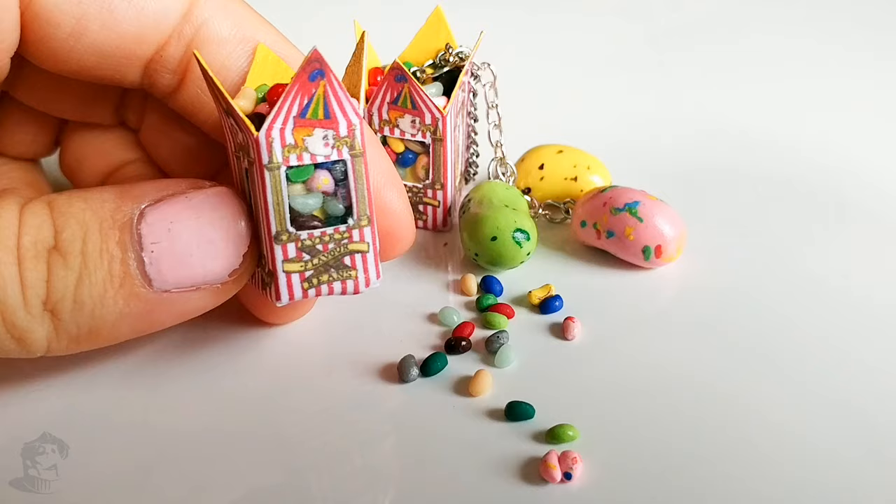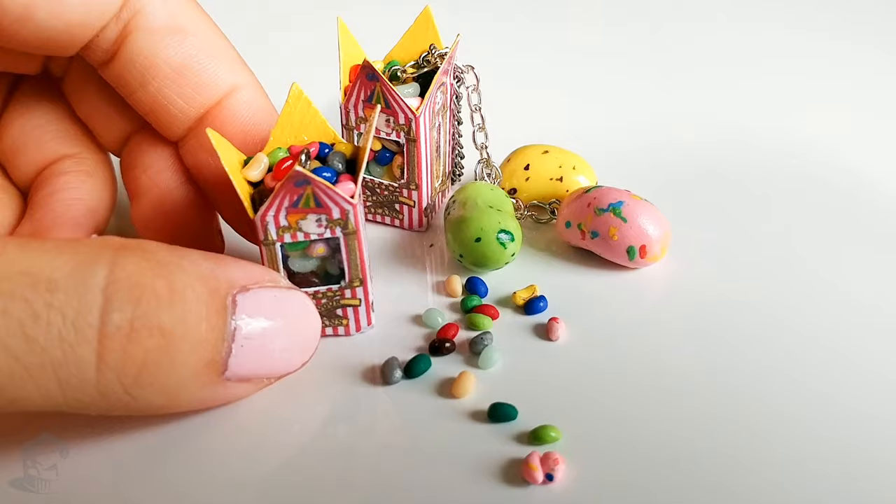I made some bigger beans by rolling a piece of clay between my fingers, then making a little dent in the middle with my thumb, then adding an eye pin and baking them for 30 minutes. To color them, I used a toothbrush dipped in acrylic paint. Once the paint is dry, cover your beans with a layer of glaze. There you go — now you have your own miniature Bertie Bott's Every Flavour Beans box!